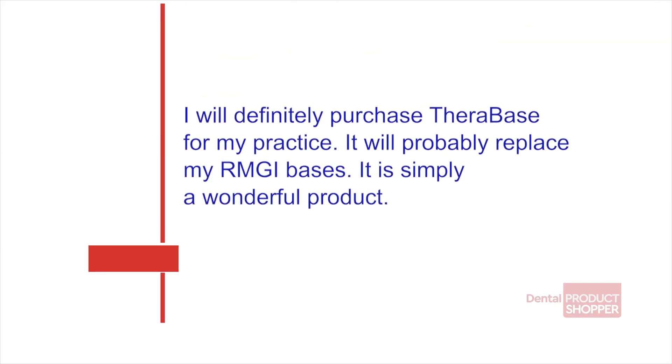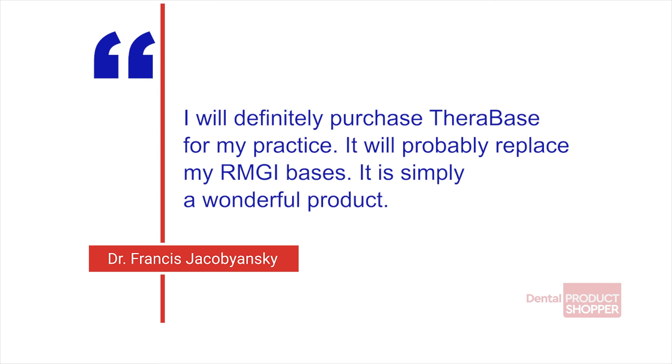Commenting that Therabase helps make his patients happy, Dr. Francis Jobyanski of Normaldale, Pennsylvania said, I will definitely purchase Therabase for my practice. It will probably replace my RMGI bases. It's simply a wonderful product.